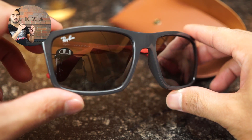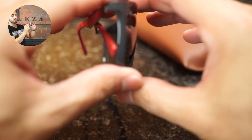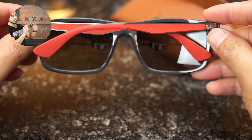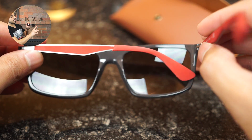Everything that this material is made out of is going to make this frame lightweight. If you look at the temples, you do have the metal on top, but you do have a red finish inside on either side of the temple.